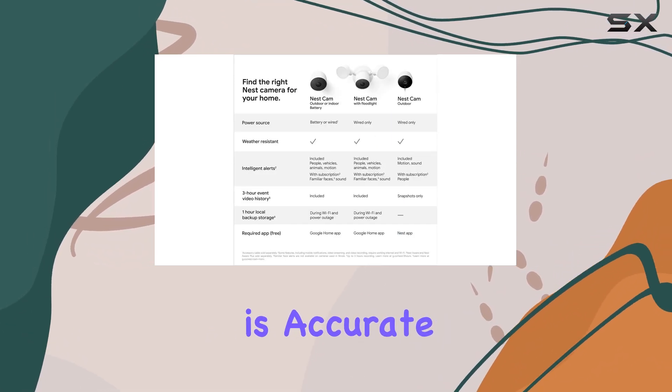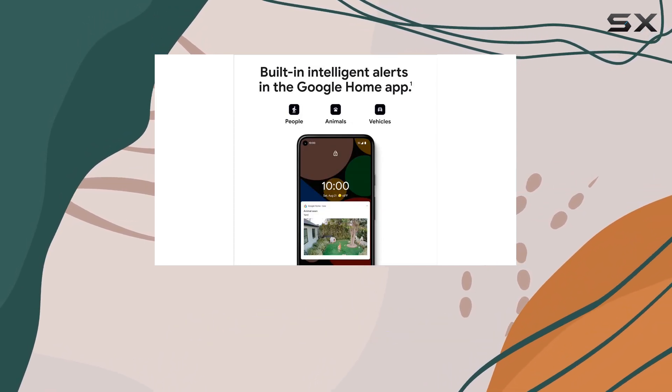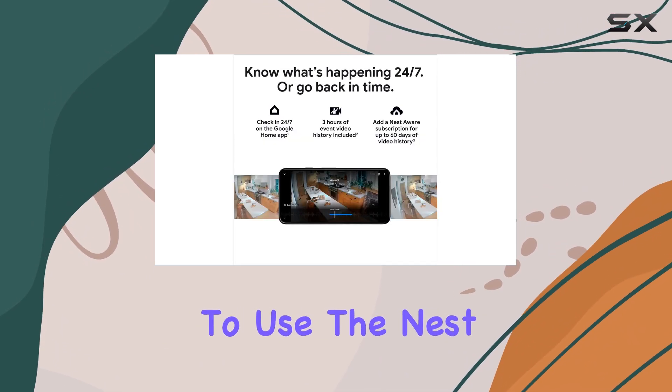The motion detector is accurate and responsive, even catching the subtle movement of a passing ponytail, which is a testament to how well it can differentiate between various levels of motion.